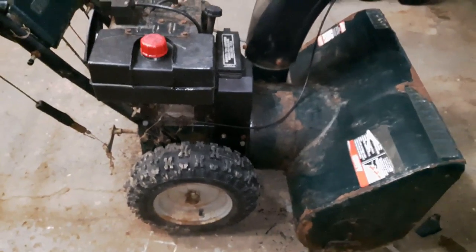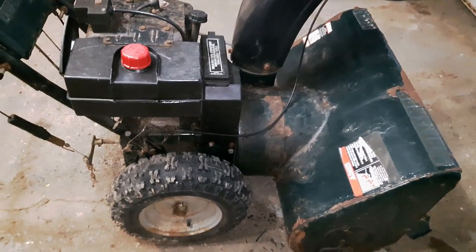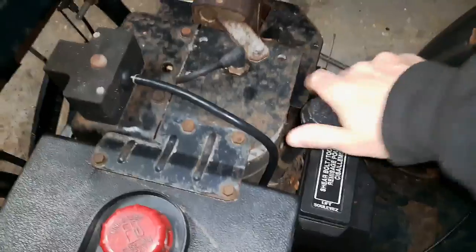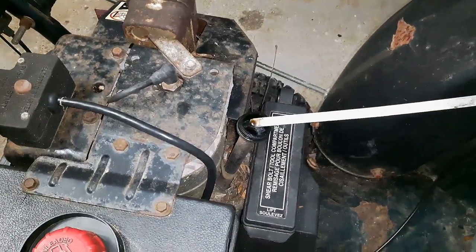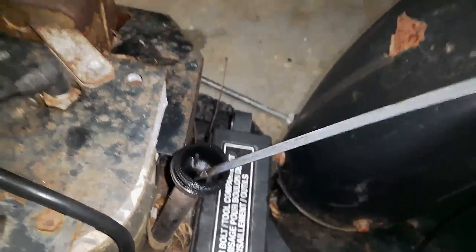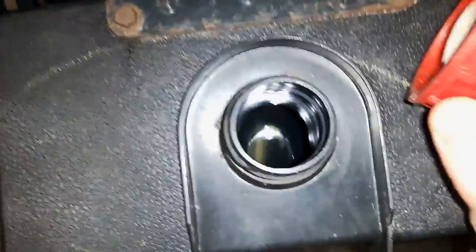Even if I can't get this thing running, I'll be able to use at least $25 worth of parts off it. All I know is he found it in a barn and it had been sitting for a year or two. First thing we're gonna do is try and see if we can get it to start. We'll check if there's any oil in there — it looks like there's some oil, it's not full and could use an oil change, but there is some.